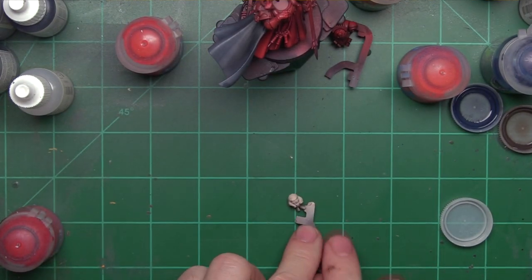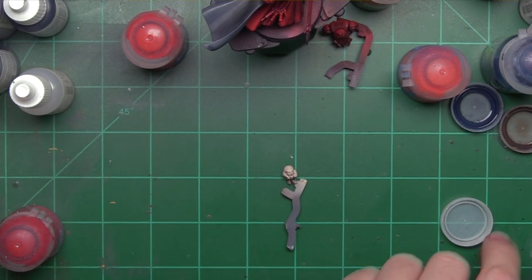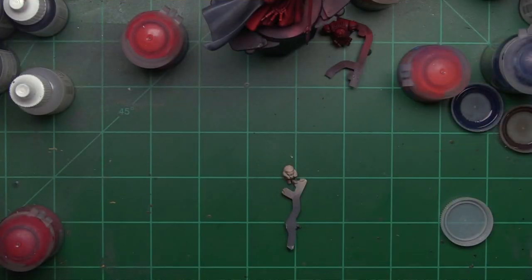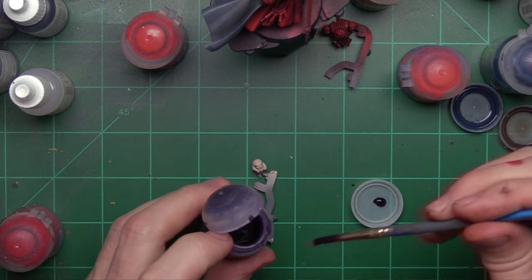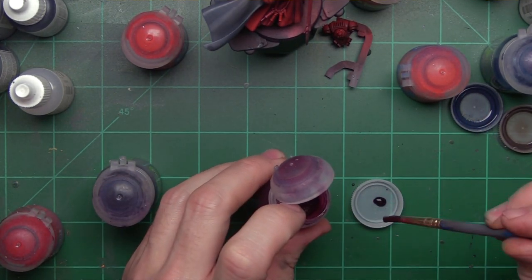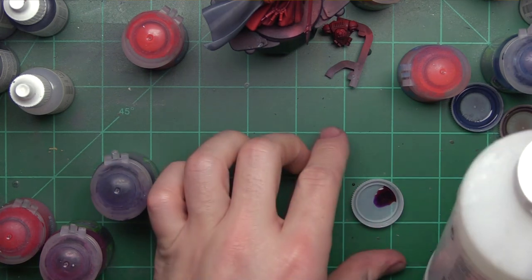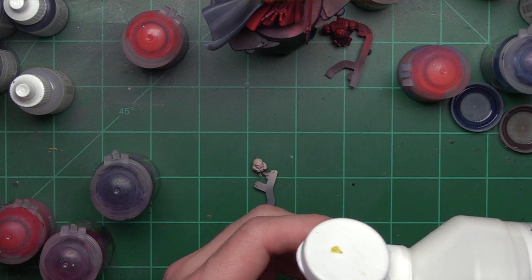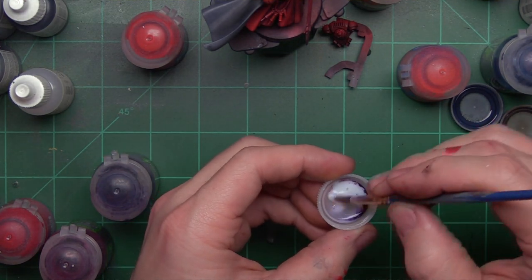Let's transition over and start working on his face. One of the things I like to do is wash flesh tones with Druchii Violet. For this guy, we're going to take one part Druchii Violet and one part Kerberg Crimson — that's two drops of wash total — and then six drops of matte varnish for a three-to-one ratio. If it's too subtle, I'll add a little more wash to bring it up. Now we're going to apply this as a thin coat to his face. You can play with this — add more Kerberg Crimson, more Violet, or add some Agrax Earthshade. You can really get some interesting skin tones with your washes here.